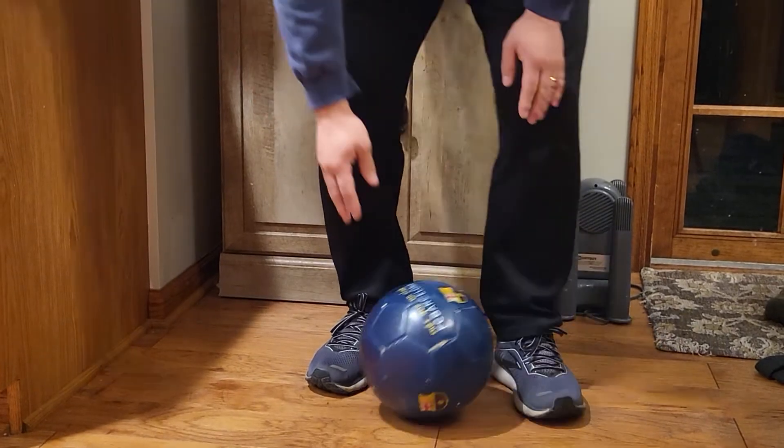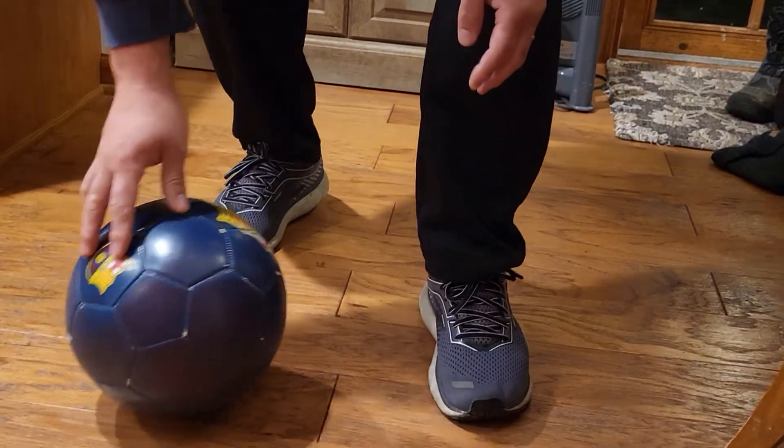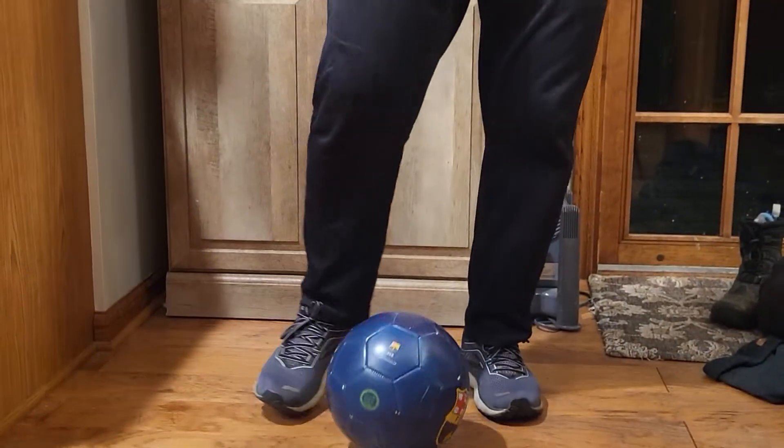When you're dribbling, the ball is contacting your feet — first you kick it this way, then you kick it this way as you're running, and you kick it this way. See if you can make it go in a zigzag as you're running in a straight line. Thanks!